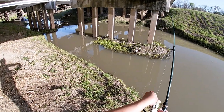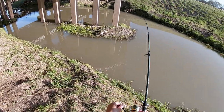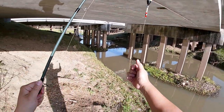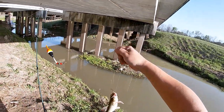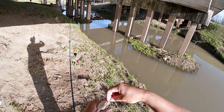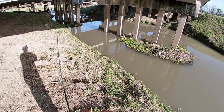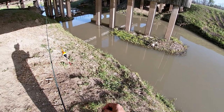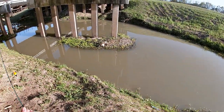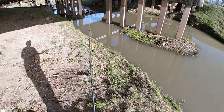All right guys, we're on the first fish of the day. Let's see what we got. Small little channel catfish. Some more fish right over there. Beautiful channel catfish, guys. Let's get them back.